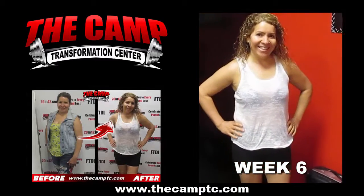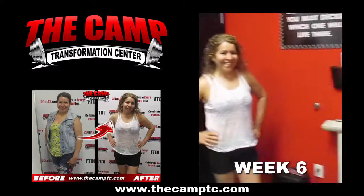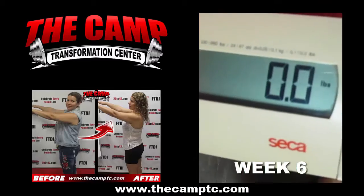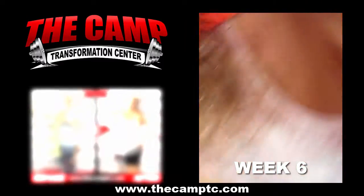Hi guys, we're here today with Christina doing her final weigh-in for her six-week challenge. Are you ready, Christina? Yes. Let's do this. We started at 156.6. Let's go ahead and get your final weight. You're ending this challenge at 133.6. That's the total.